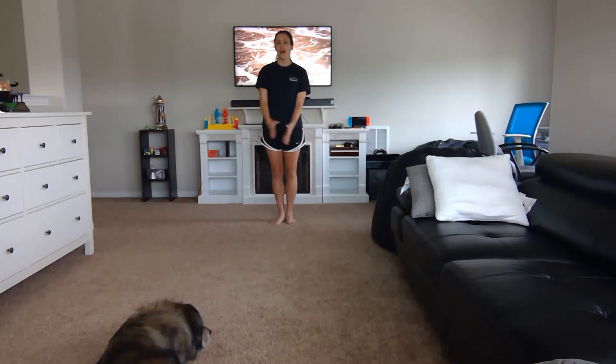Hello Broadway gymnasts! Today I'm going to be showing you how to put together part one and part two of the level two beam routine. My name is Coach Alyssa.